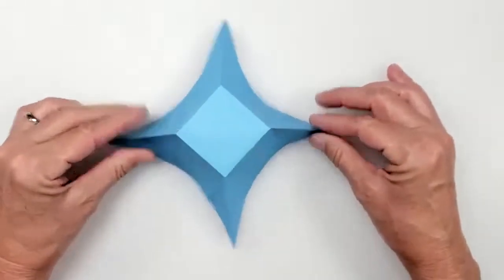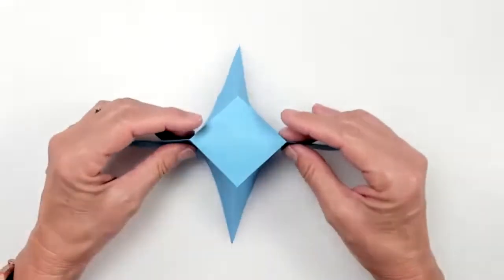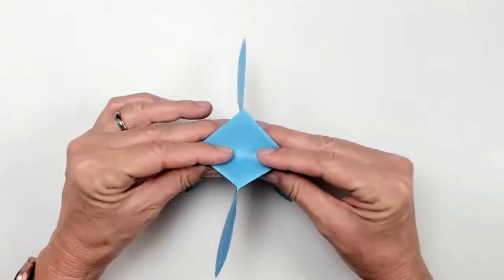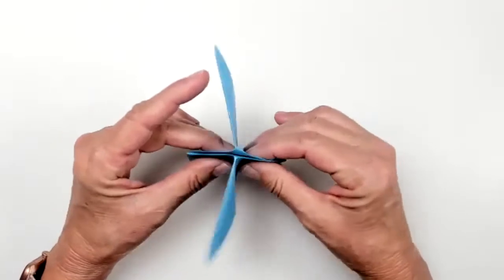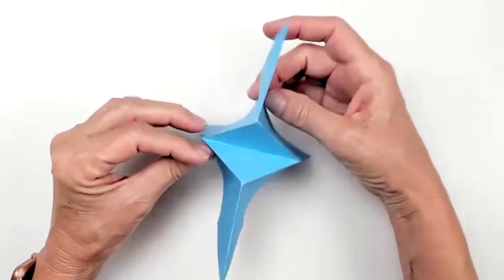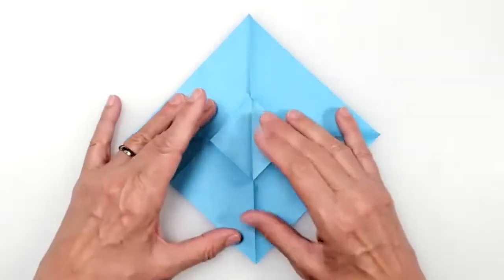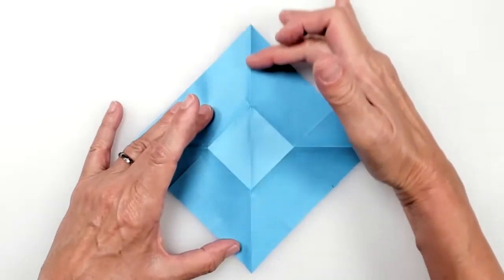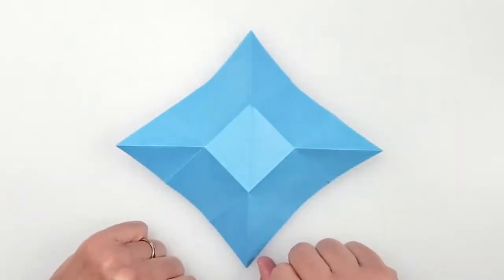These are all mountains here, along with the other mountains. Now we're going to focus on these. You'll see there's a valley fold inside that center square. So what I have is: a valley fold here, mountain fold, mountain fold. Basically, there's a mountain fold here, valley, and mountain. That's important to have established right now.